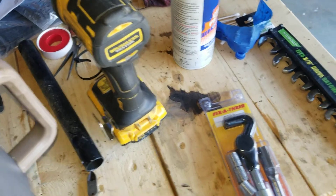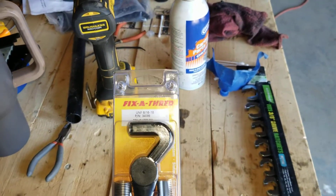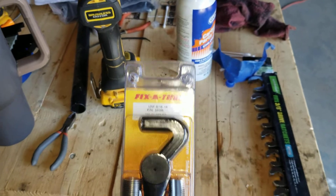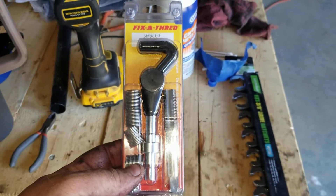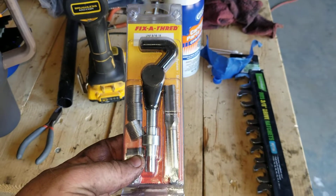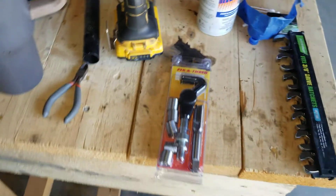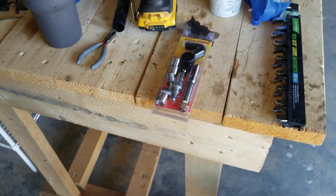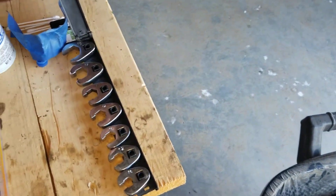The nut for the high pressure oil pump outlet is 9/16ths by 18 thread. I got a helicoil fix at NAPA, and a friend of mine who's way more comfortable with tapping and helicoil came over and fixed it. To do this repair, you're definitely going to need some crow's feet — I got a set at Harbor Freight.